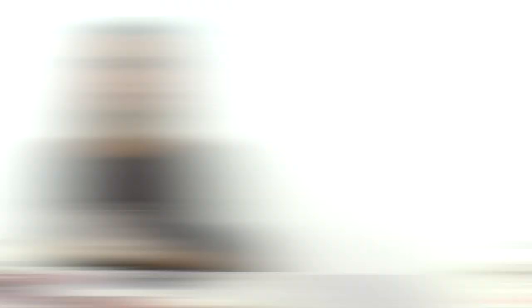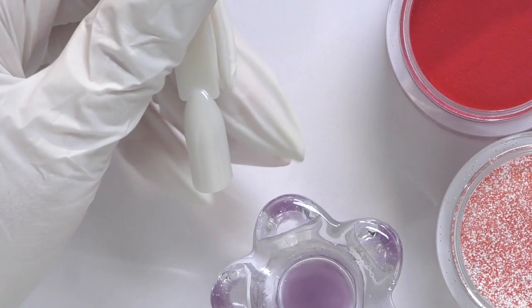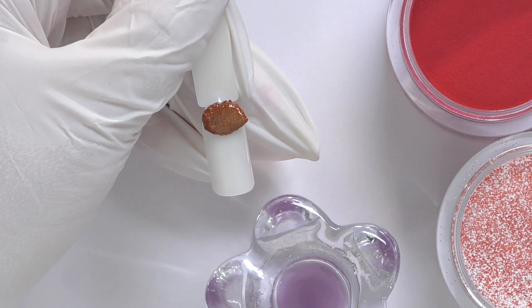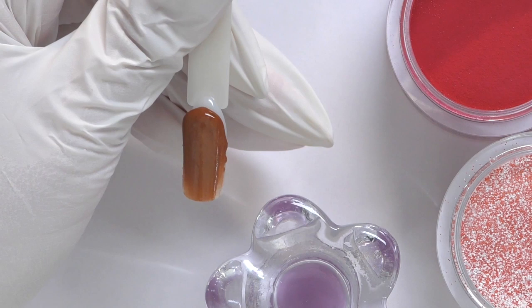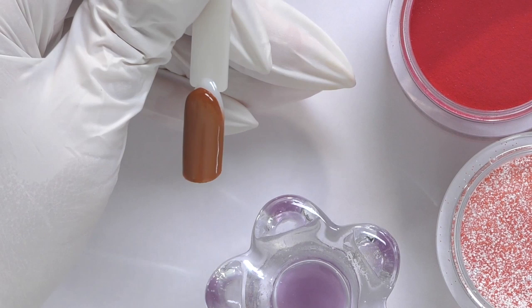Now let's switch to the other brand, Kiara Sky. I have only five powders of Kiara Sky, so not that much to try, but let's see. The first one is called Guilty Pleasure — I have no idea why it's called that. It feels pretty good to work with, stretching nicely. I don't think Kiara Sky even has a monomer — they have the sister company Glam and Glitz, but I think Kiara Sky only has a dip system.